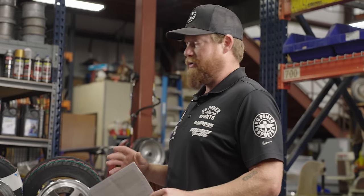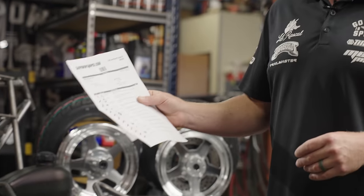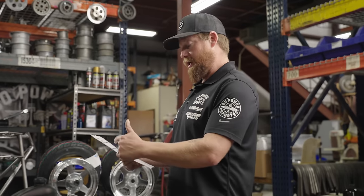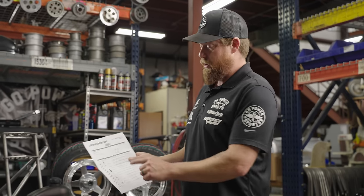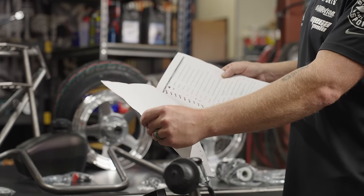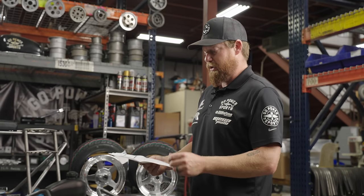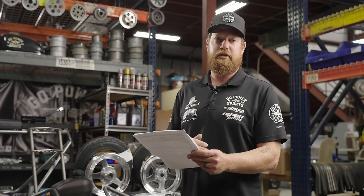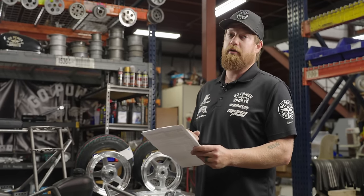First thing I always do when opening up one of these kits is go over the packing slip. With every package we send out you get a packing slip, so I go over every item on here and cross it off as I go to make sure everything is in the kit. This is what we call a pick-to-kit item, which literally shows you every single piece you're going to get.